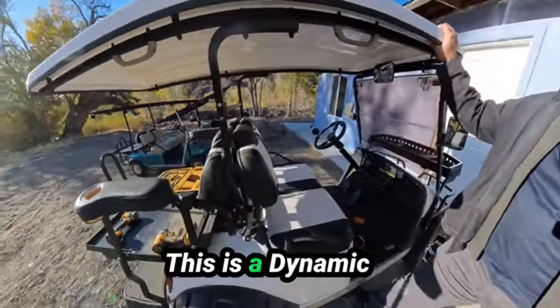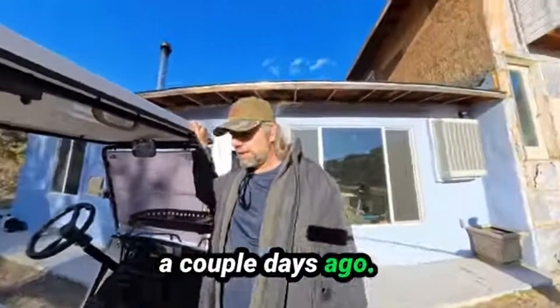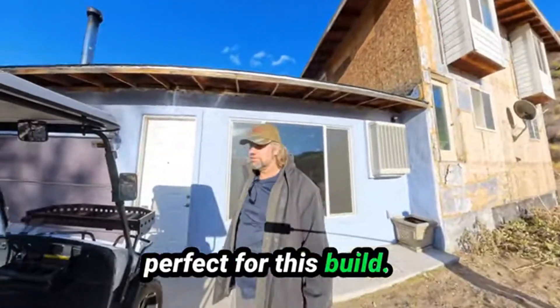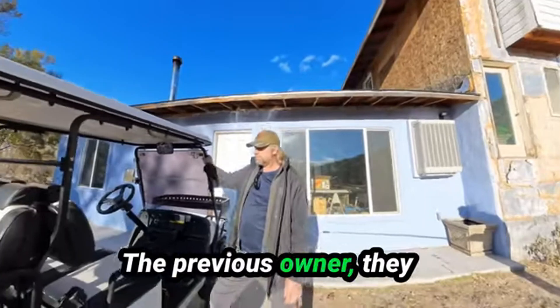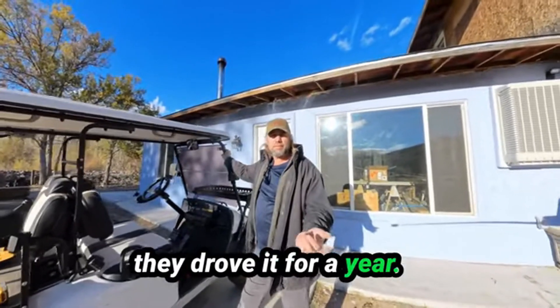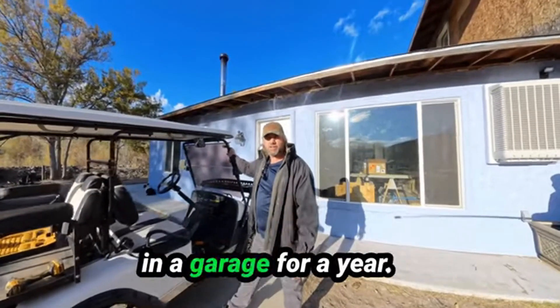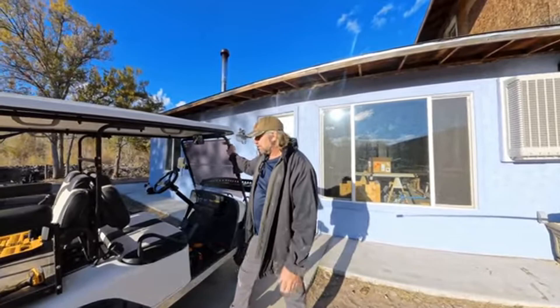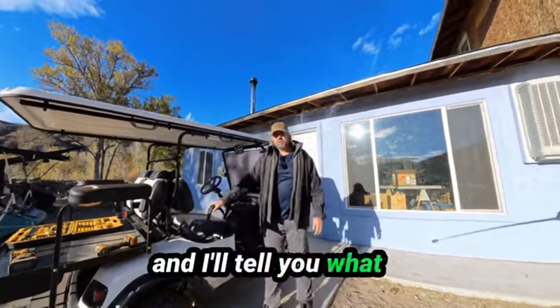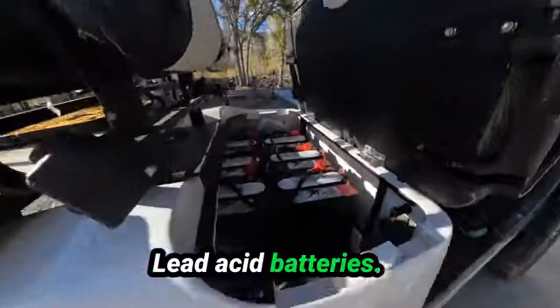This is a Dynamic Enforcer. I picked this up just a couple days ago — I thought it'd be perfect for this build. The previous owner bought it new, drove it for a year, had problems with it, parked it, and it sat in a garage for a year. So it's two years old, hardly even used. And the problem was right there: lead acid batteries.